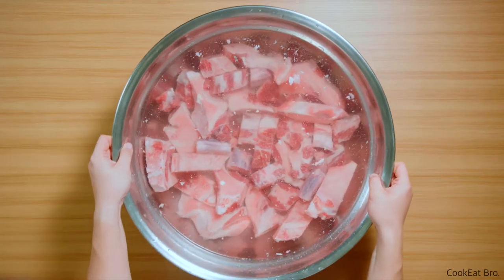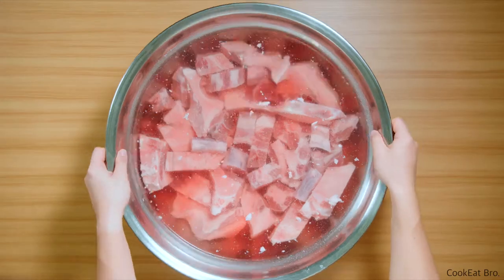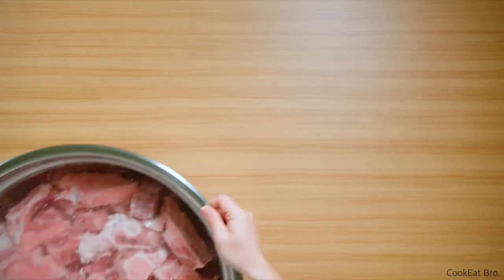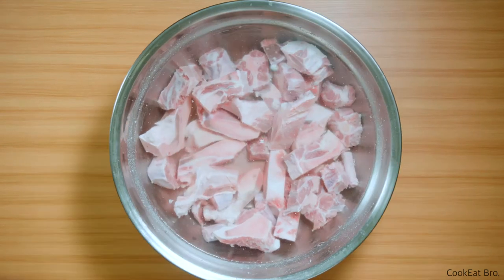First of all, we have to drain out the blood. I soak all the meat and bones in cold water for 3 hours. I know, it takes time. You see, water changes to red. I replace water every hour, which means twice during the process. See how water color changes during the drain procedure.